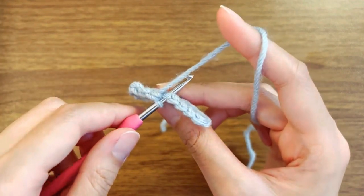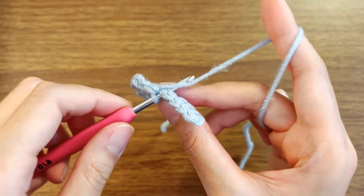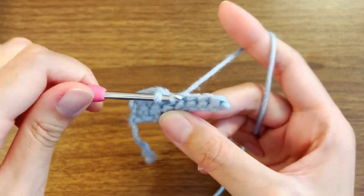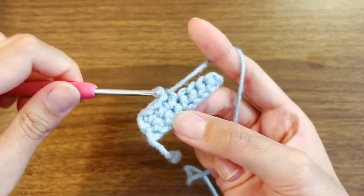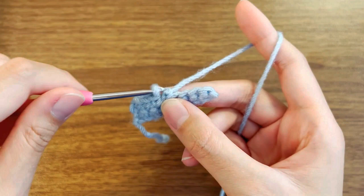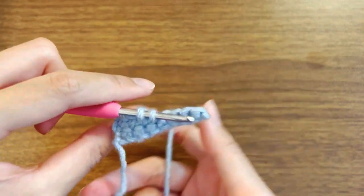So let me just show you here. I'm going to make a single crochet to keep things easy. I'm going to yarn over hook and pull through like that, but instead of completing my single crochet all the way through, I'm going to leave it with the two loops.